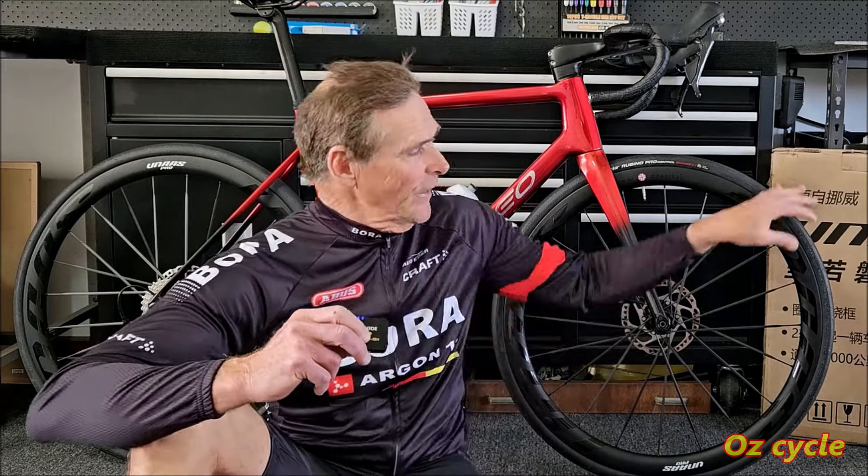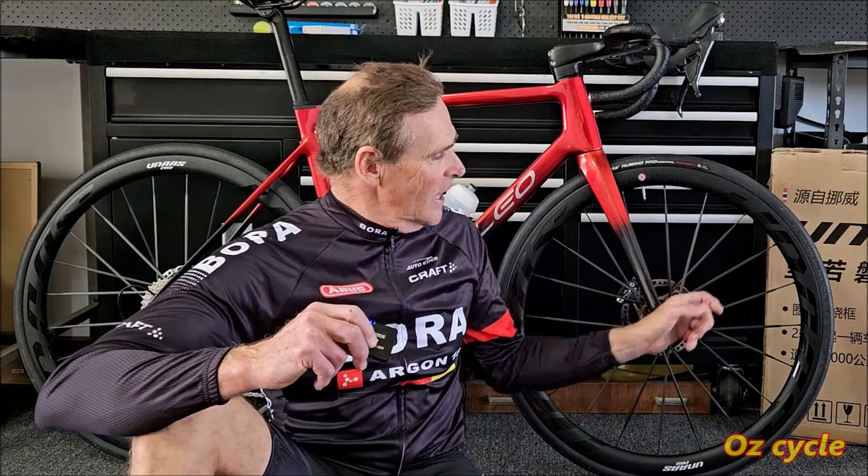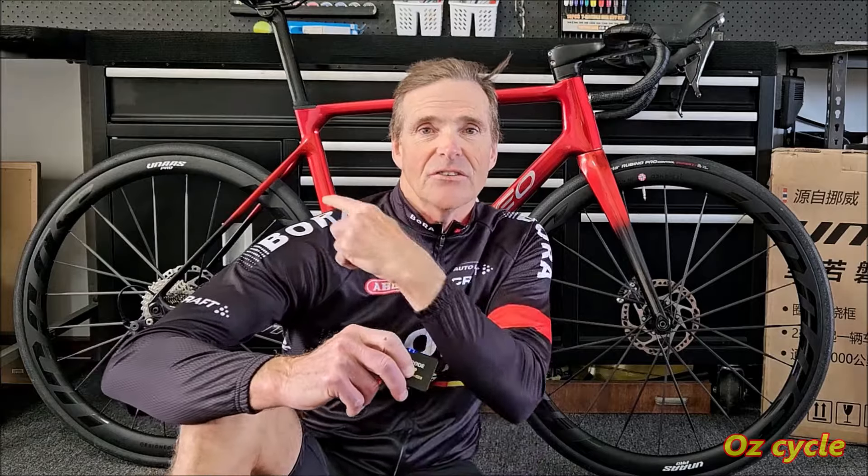Deeper section rims tend to just want to go in a straight line, whereas these ones are a bit more agile — a little more manoeuvrable, able to turn a bit more quickly. Not twitchy, because twitchiness is to do with frame geometry, not so much wheels. Overall, these wheels are great all-rounders: a bit of aerodynamics, you can put fatter tyres on, they're comfortable, and they perform really nicely. Best of all, they've got carbon spokes, ceramic bearings, and the DT Swiss clutch system which is easy to service — great for wet weather. And they're only $850 US. How can they do it so cheap? This might be the way Chinese wheelsets are going. I'm going to keep riding these wheels for another thousand kilometres at least.